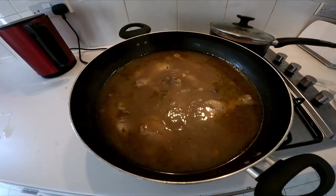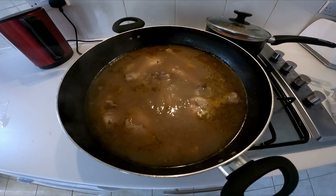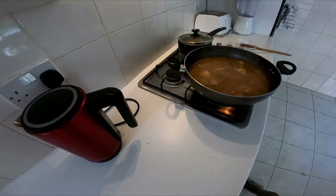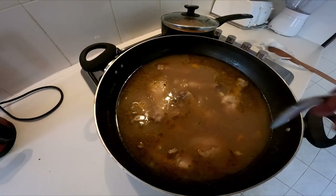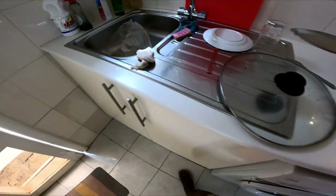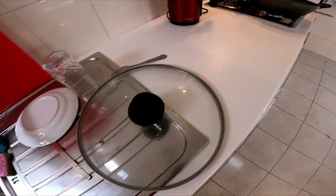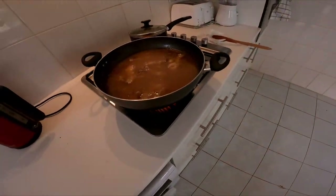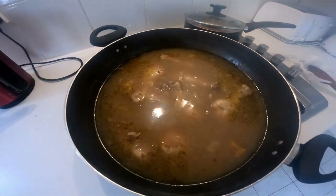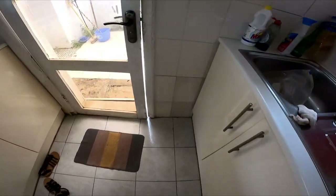It looks like it's going to be ready soon to go on the barbecue. All I'm doing is sort of scarling it — not fully boiling it. It may have a little taste. This tastes good. I'll give it about five more minutes, then turn the fire off and put it on the barbecue.